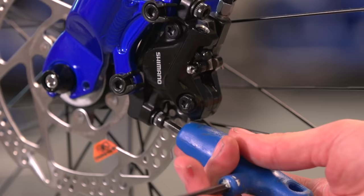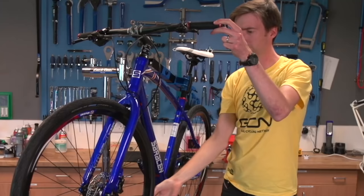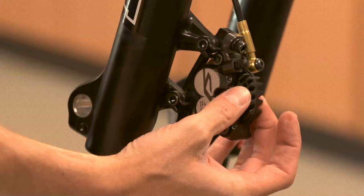Then redo the caliper up while still holding on to the brake lever. You might need to do this a couple of times to make it millimetre perfect, but it should resolve the problem of brake rub. And if it doesn't, you can go on to our second method which is to pull back the pistons.